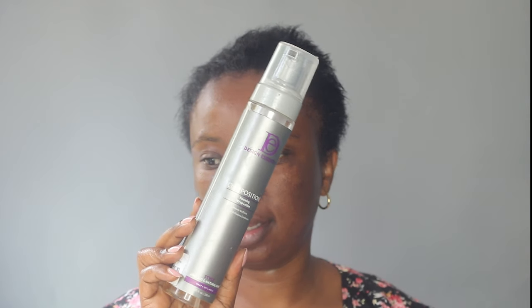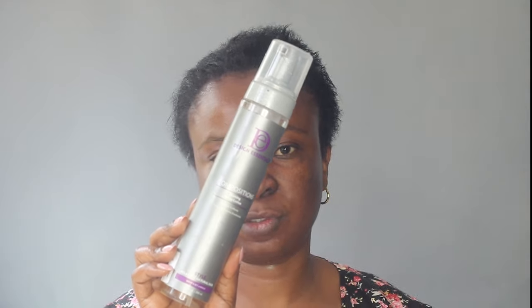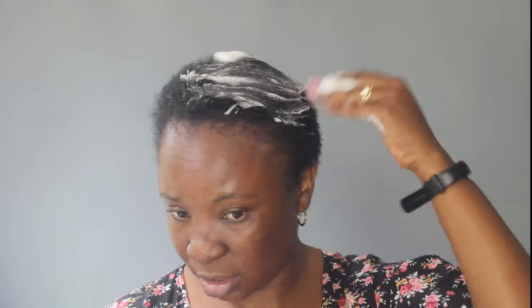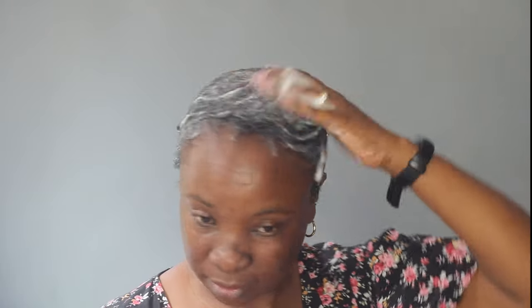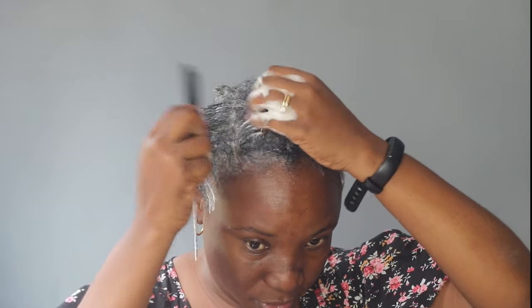Now I'm moving to my mousse. I'm using the Design Essentials Compositions Wraps mousse — it's the only one I use. Sometimes I use a different one if I can't get hold of this, but this is the best one. I'm making sure everything is saturated with the mousse, and then I'm going to start molding my hair using a rat-tail comb to do a part.